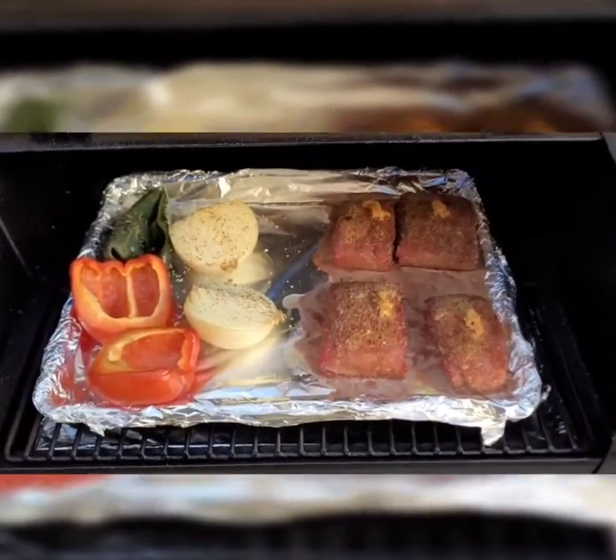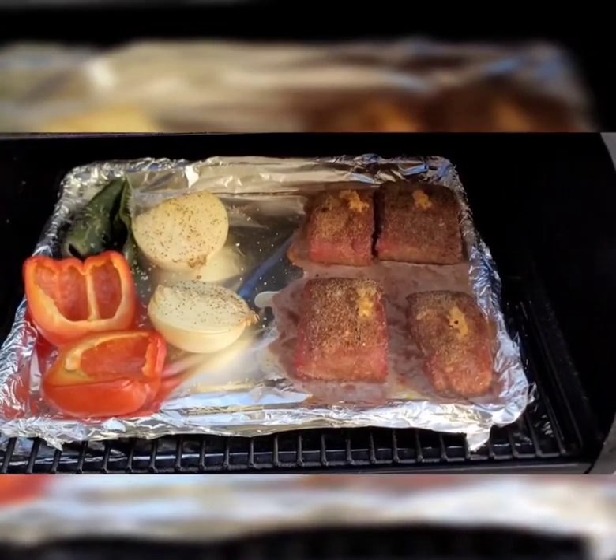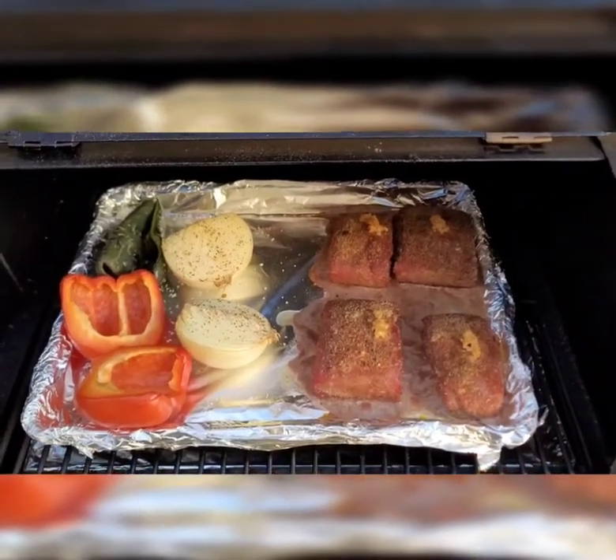And I'm going to throw all the veggies in a blender, make it into a sauce, and finish the beef in a frying pan with some butter, mix them together, and make some delicious ass tacos.